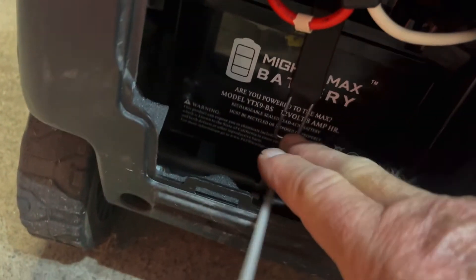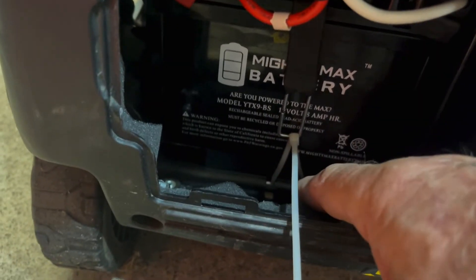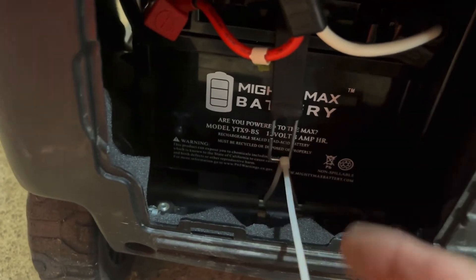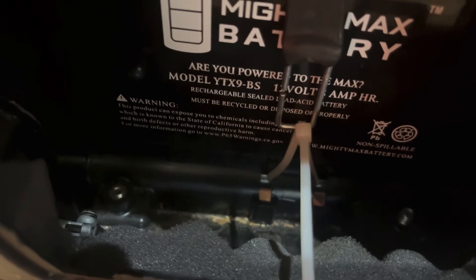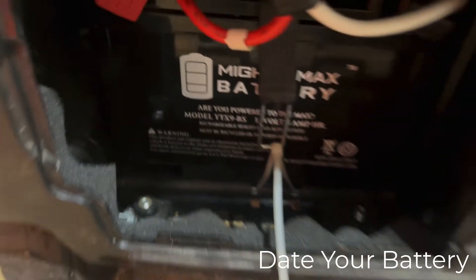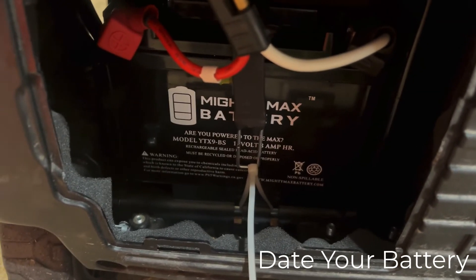I found there was too much stress on the rubber piece to hold the battery down because this battery is just a little bit bigger. So I basically put a zip tie through the hole and through the two holes at the bottom — it has to be a very thin zip tie to do that. It's not going anywhere. You're only going to do this maybe once a year, and I suggest you date your battery so you know how old it is.